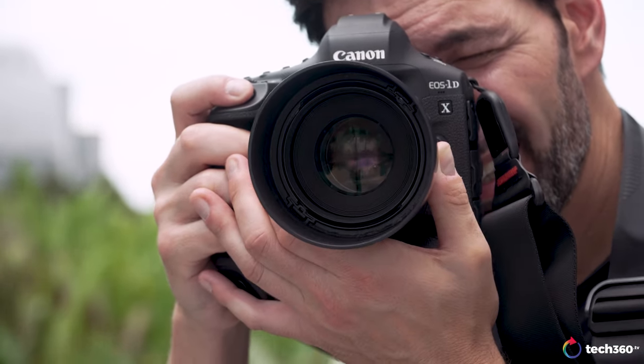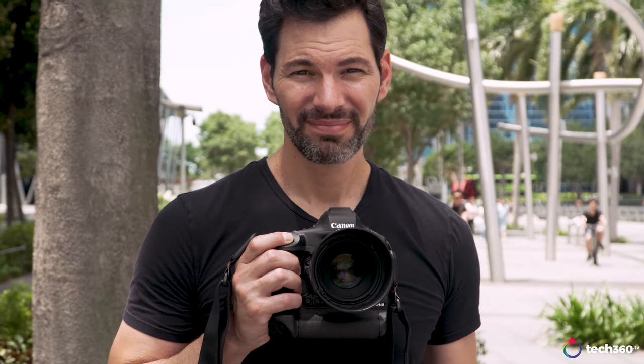That 512GB card is phenomenal — and expensive, about nearly a thousand Singapore dollars depending on where you buy it. But the capacity means you can shoot an entire sporting event shooting RAW and JPEG or RAW HEIF files without running out of space. There's no buffering issue whatsoever. More camera companies should be putting CFexpress card slots in their cameras, especially at higher megapixels with faster frame rates. This is the future. The cards are not cheap, so buy within your means.